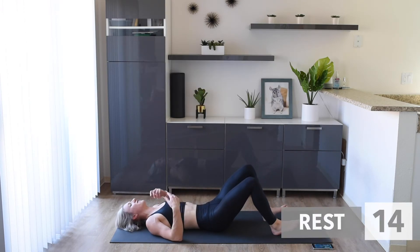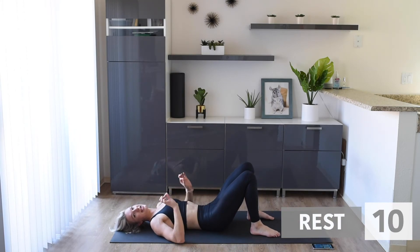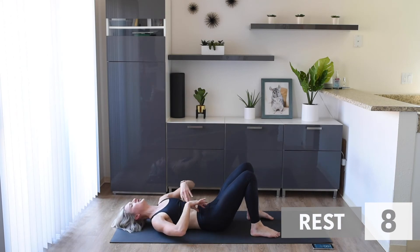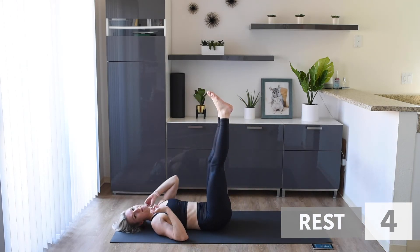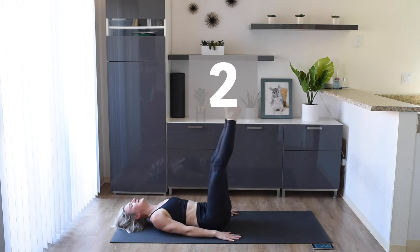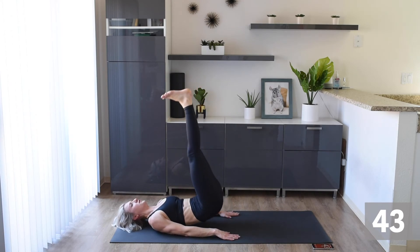Woo! Keep those abs engaged, tuck those hips under, bring those feet up. Our final exercise is butt lifts. Hands by your side — we are going to lift that butt off the floor.